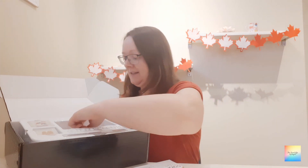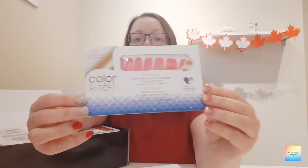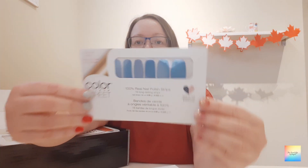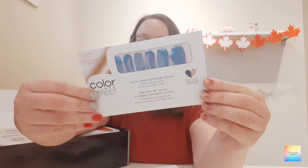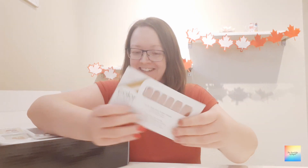We have some packs, so I'm going to quickly run through these with you. First we have a French manicure one called City of Love, and then we have a pedicure set called Soul Sister. This one I love — look at the way the light catches this and it changes colour. This is called Strobe Lights and it is perfect. The next one is Beijing Beauty — a really nice deep red colour, perfect if you're in Canada.